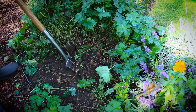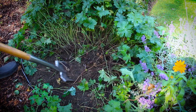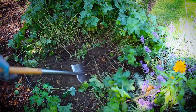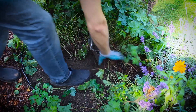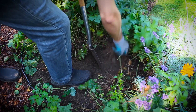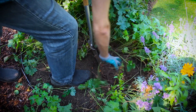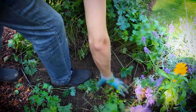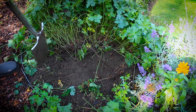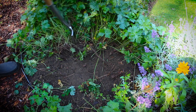What you can see right now is how I dig out a plant that became too big and I want to replant it at a different place in my garden. However, the soil is so dry and the roots are so strong that it took me quite a while to dig out all of it.